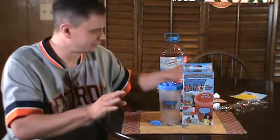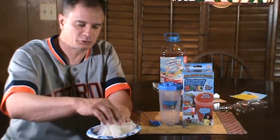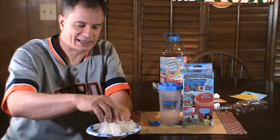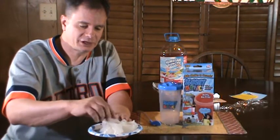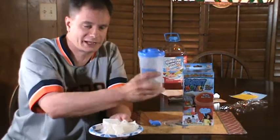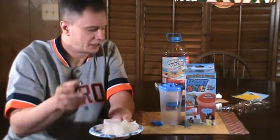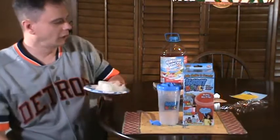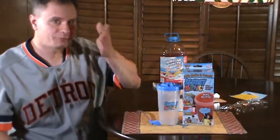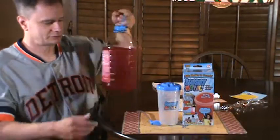I had to open this up before the video because it comes with three reusable ice cubes. I just pulled these out of the freezer — you've got to freeze these reusable ice cubes. You put them in the cup, pour your beverage in there, and shake it for about two minutes, then enjoy.